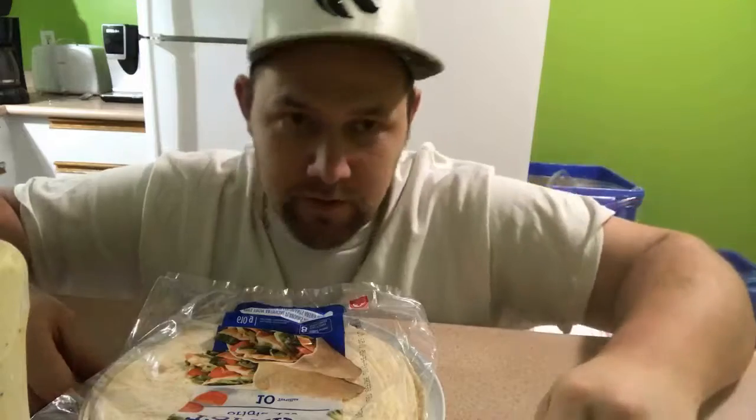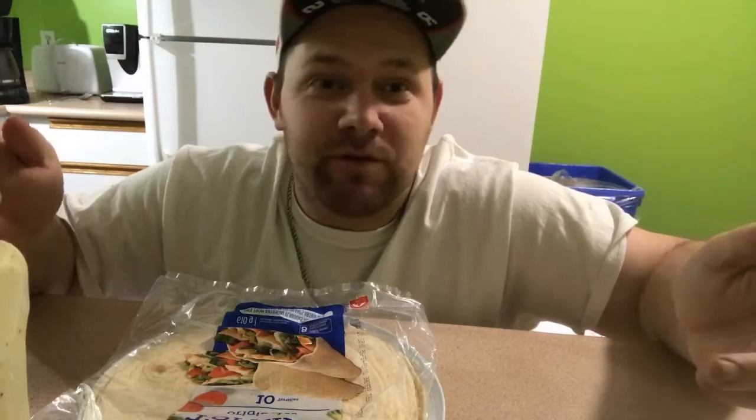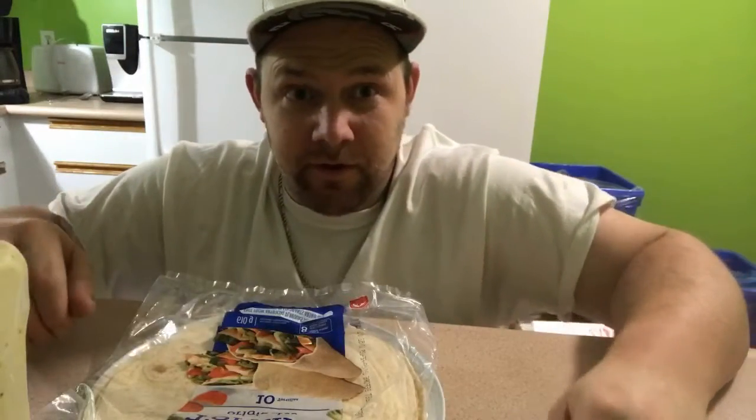Don't worry, I'm actually making content videos again. I just need to get used to doing that again — I had like two months of not exploring. It's killing me, man. Trust me it is. I'm not trying to be lazy or anything.